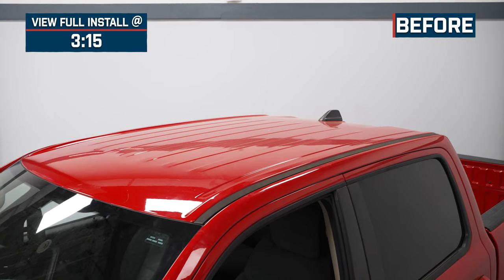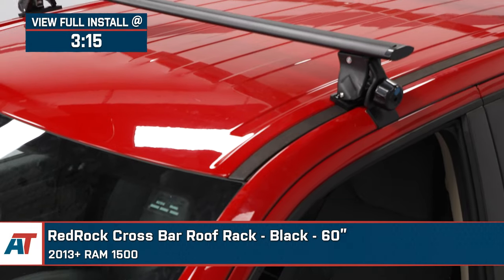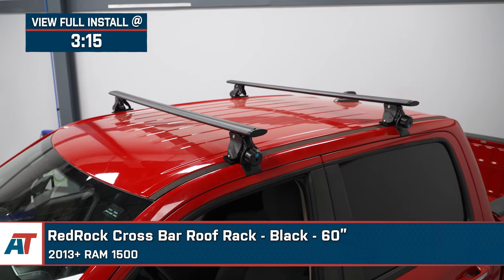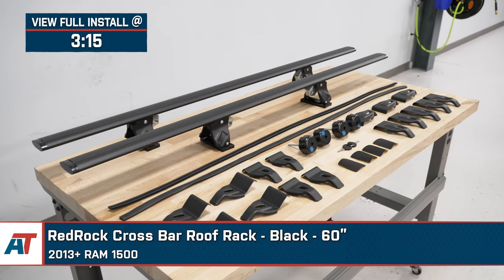If you need more storage space than your bed or your cab will allow on your 2013 or newer Ram 1500, this RedRock 60-inch crossbar roof rack in black will be a great option to look into. This will enhance the capabilities of your Ram in whatever scenario you need it for — day-to-day driving, hunting trips, vacations, or really anything else — offering some extra space on top for any larger cargo or mountable accessories.